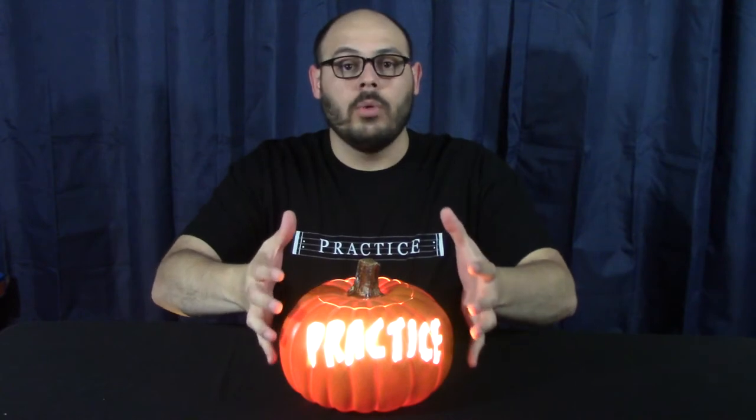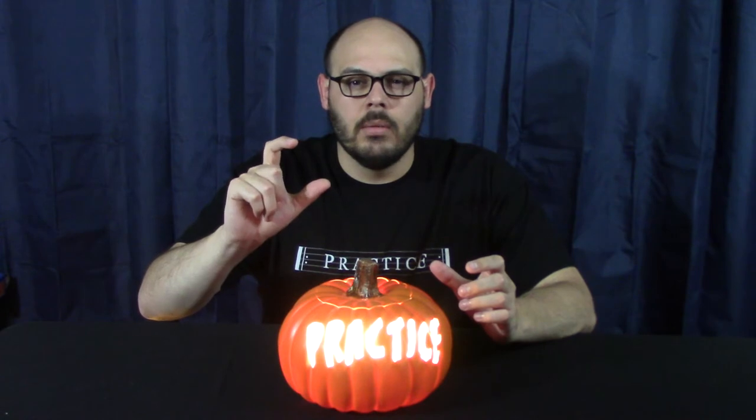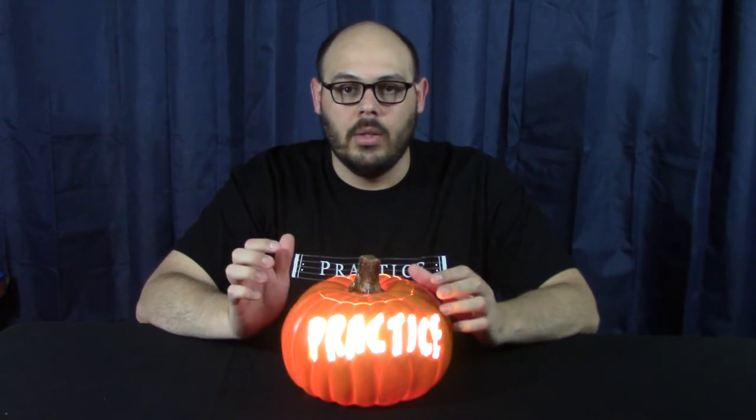I usually use the rounder ones or the taller ones, but this one's a little shorter and wider. The ridges on the pumpkin are deeper, so it was really hard to get the knife in between the ridges and the fold of the pumpkin. And I don't know if it's just how they're made, but these are a lot thicker — the wall thickness of the pumpkin is thicker. So it was a little harder to carve with the size of exacto knife that I use. I know they make a slightly bigger size of that same triangle blade shape, but I'm not sure if the bigger version would help. This one took a lot longer because of the shape and the thickness of the walls — that's the only thing that was really weird about this build.